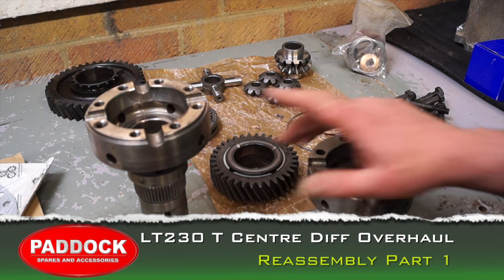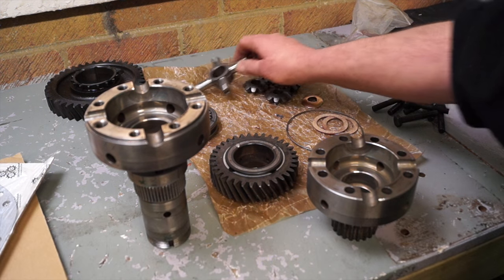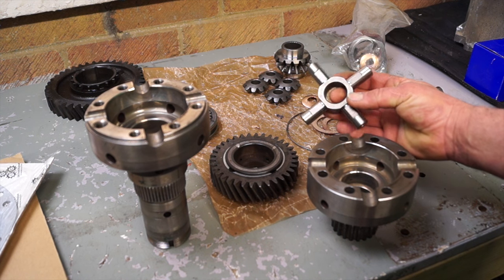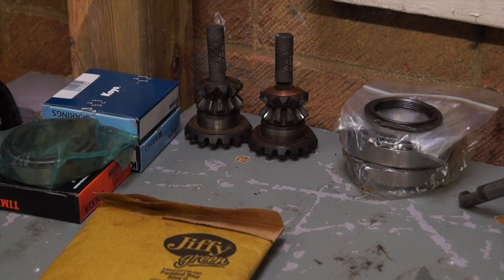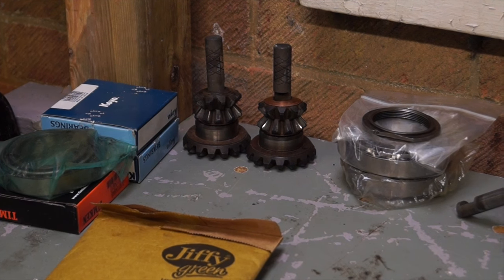Hello and welcome back, Defender and Discovery owners. We're carrying on with rebuilding the diff and we're using an Ashcroft HD crosspin for the center diff. This is supposed to be stronger than the crosspins which Land Rover supply — they break at the wrong times. So we're going to make it a little bit stronger.